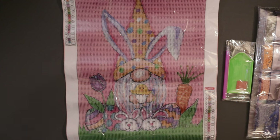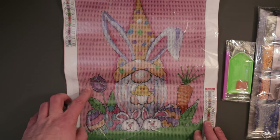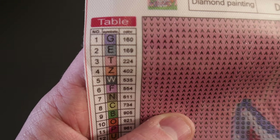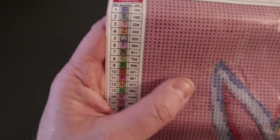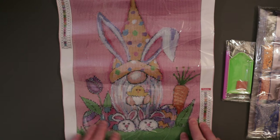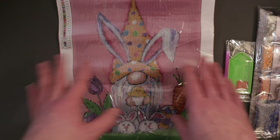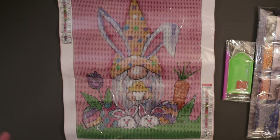I thought this was a fun picture — you've got the gnome with little Easter bunny slippers on, a little chicken and egg in his hand, some Easter eggs, carrots, and a tulip. It's just all fun. This has 22 colors, with DMC code, symbol, and number provided. I go by the number and match up the symbol on the canvas. It's even cooler in person than I expected. The website also has a canvas preview so you can see what it'll look like in the 30 by 40 size.